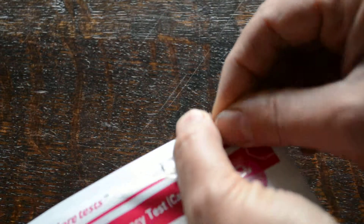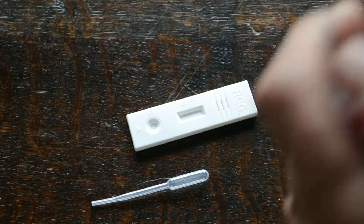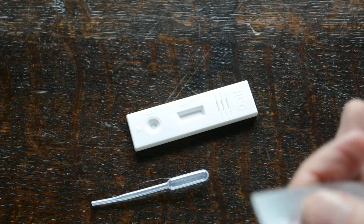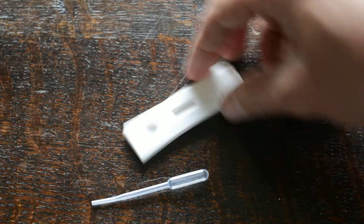So here we're going to run the test for you. Open the foil and remove the test cassette and pipette. Also in here you have a sachet of desiccant which is silica crystals to keep the test cassette in optimum form. That desiccant pouch is just there to keep the test dry and in peak condition for testing.